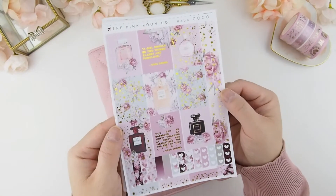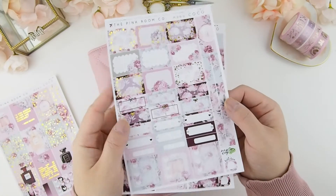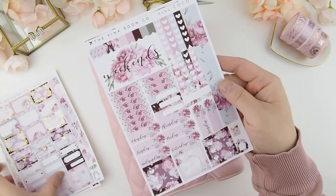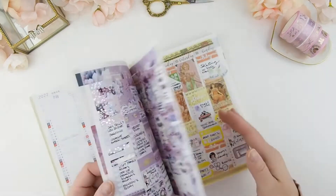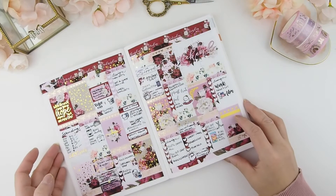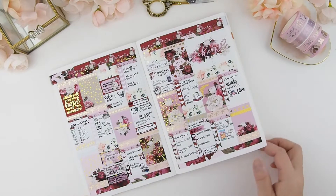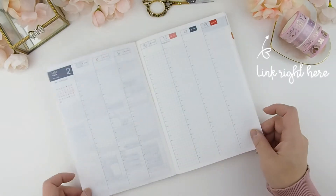I love this kit — I love the perfume bottles, they're just so cute and all hand-drawn. This was our last week's spread where we used our Hope kit. If you want to watch that plan-with-me, I'll leave the link in the top right corner.